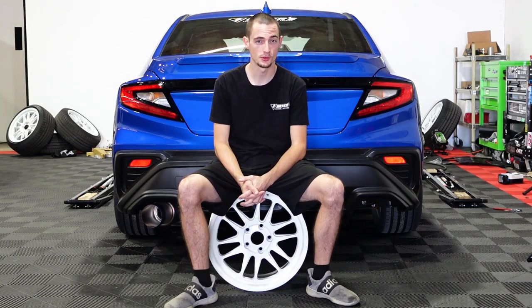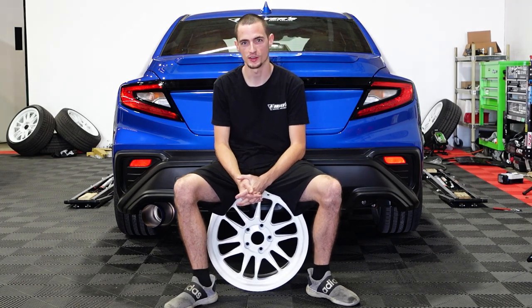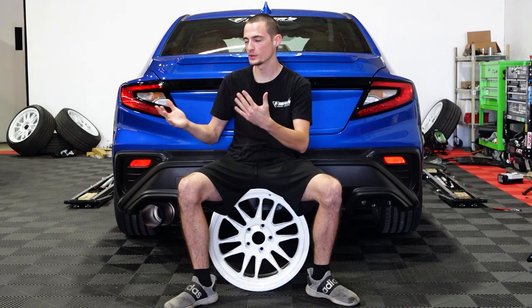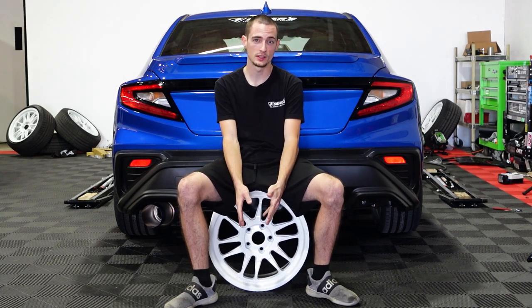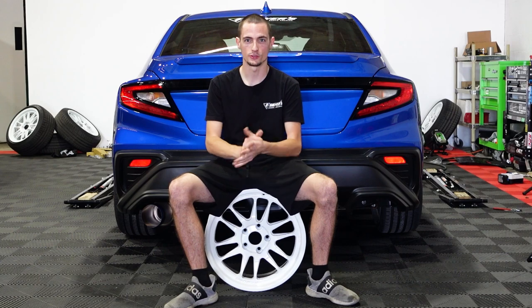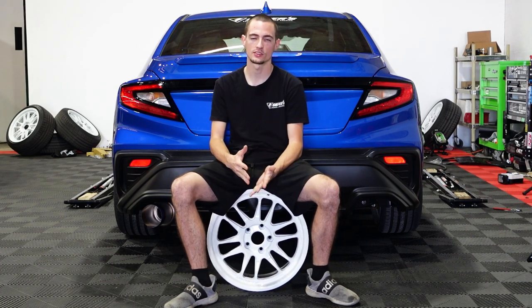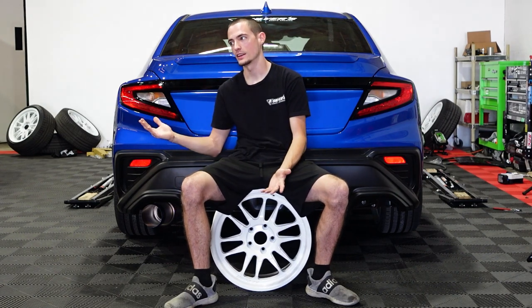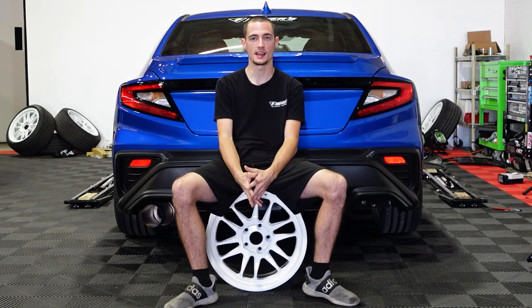It originally started as a troll for the comments section of Instagram and TikTok and all that fun stuff. We're just getting a kick out of it, so we're going to put 20s on it. We put the exact same wheel in a larger size — it's the Cosmis XT206R Flowformed, a 20x9 wheel now instead of an 18x9.5.